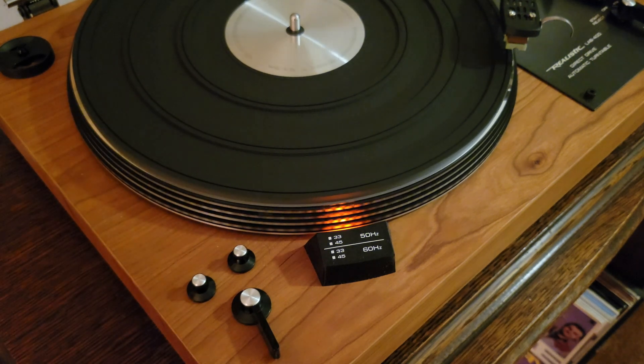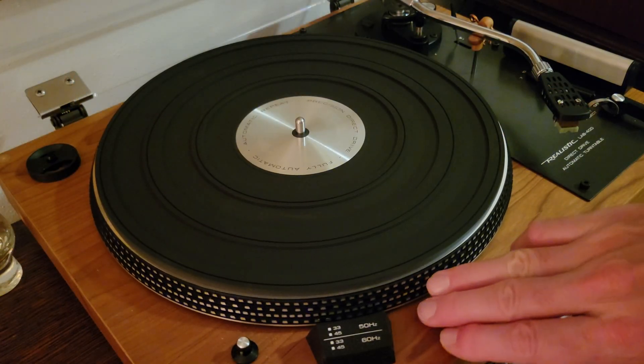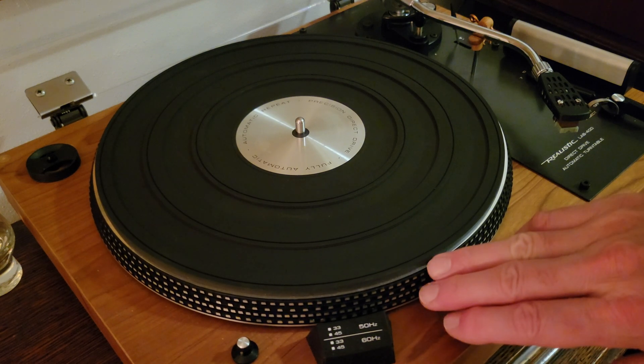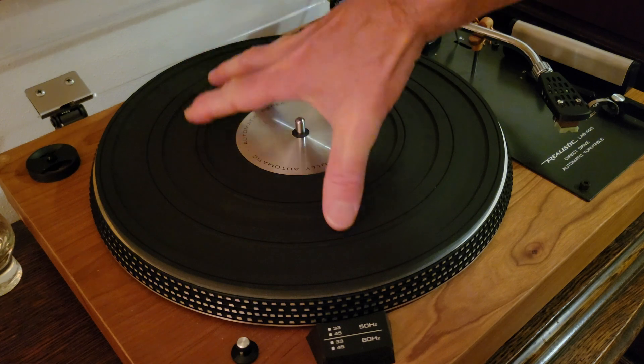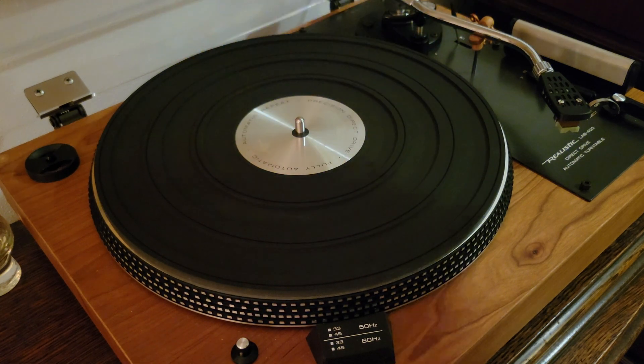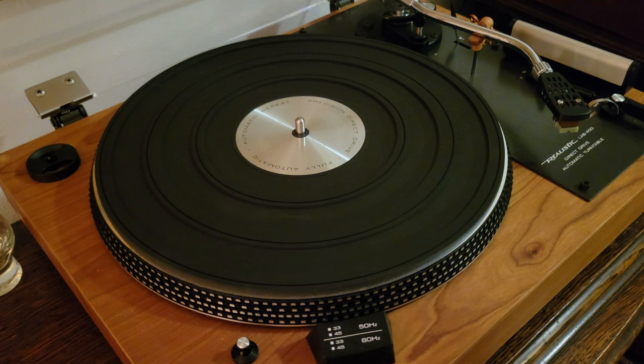If you don't have one of these sorts of indicators on your turntable, you can print out or buy a piece of paper or cardboard that goes on your turntable, and then hold a fluorescent light to it and see that way.